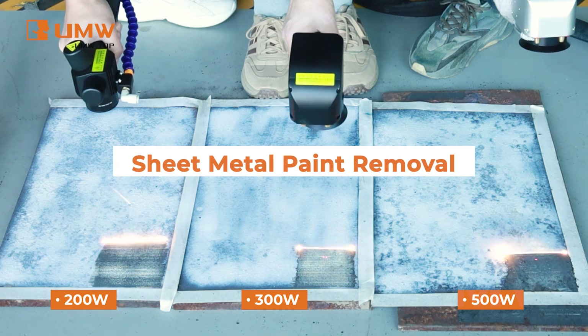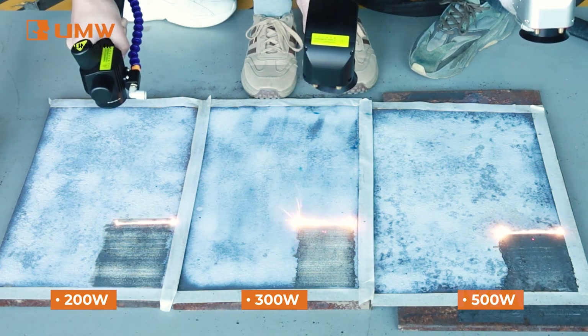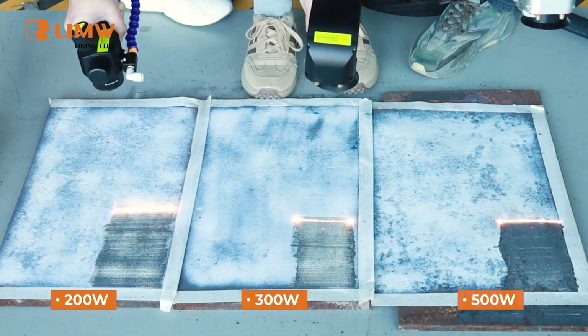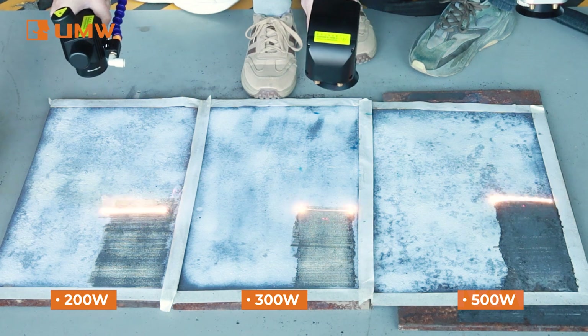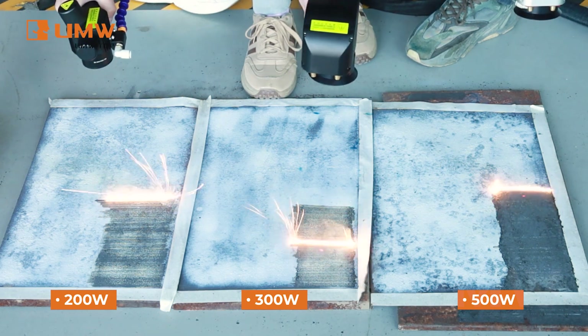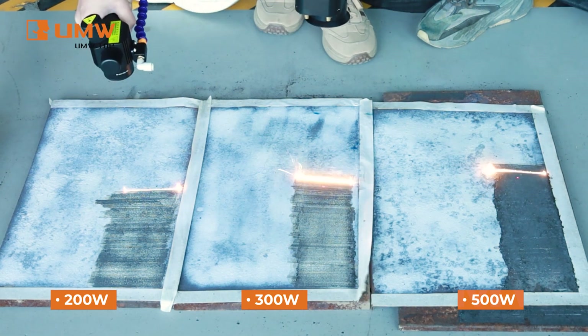Removing paint from sheet metal is easy with our laser cleaning machine, which offers precise paint removal without damaging the underlying metal. It targets only the paint, leaving the metal surface intact — perfect for industrial applications. This method ensures a clean, smooth finish with no chemicals or abrasive materials required.